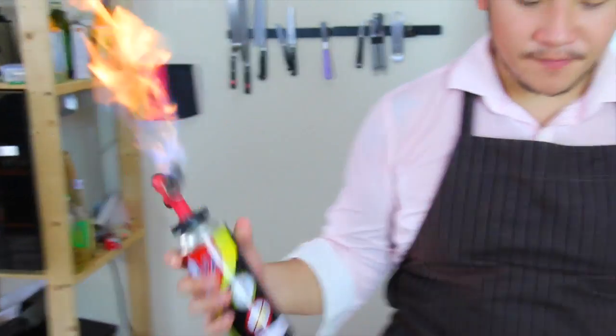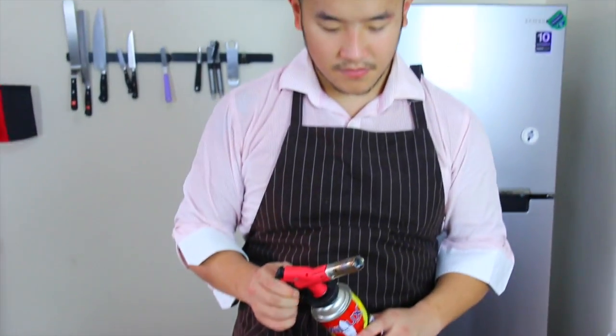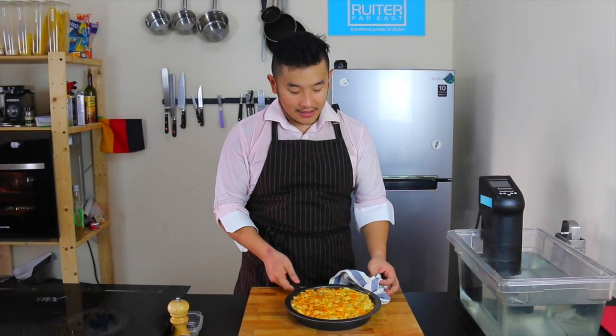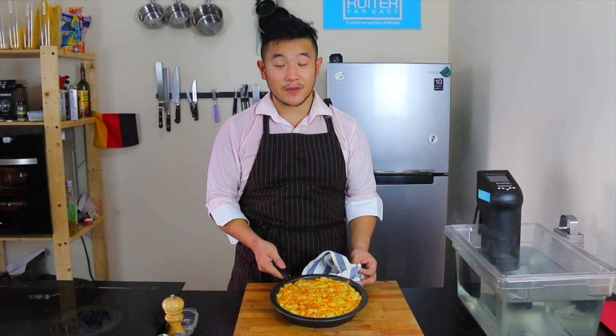If you're super hardcore, just give it a little extra. Alright guys, thank you for watching my three cheese mac and cheese. It would really mean a lot to me if you subscribe to get videos every week. And check out the pork belly episode next week, which we're going to serve this with.